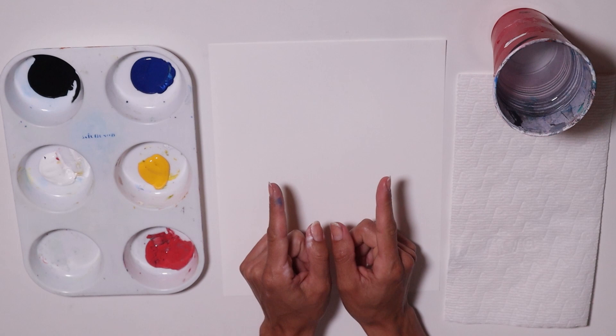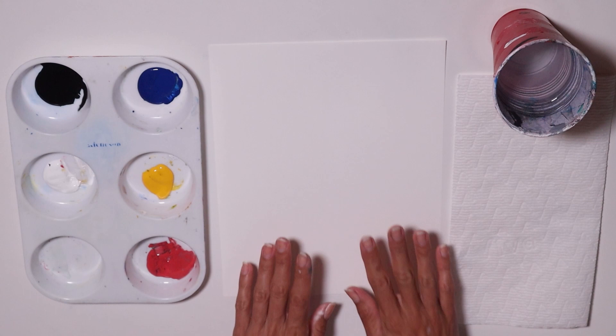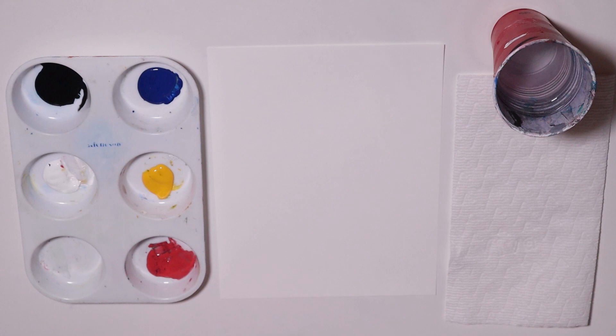I have my materials here: my primary colors blue, yellow, and red, and then black and white, my paper or canvas, paper towel, a cup with water, and my brushes — a flat brush and a round brush — and a pencil. Let's get started.